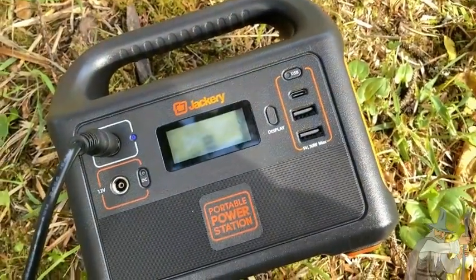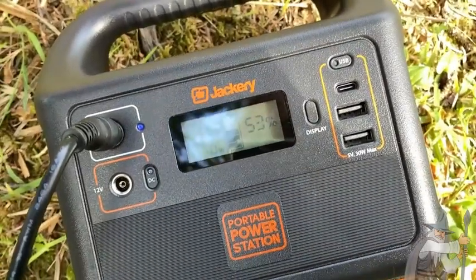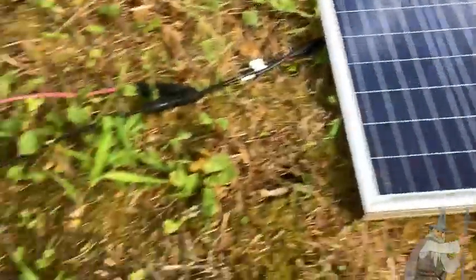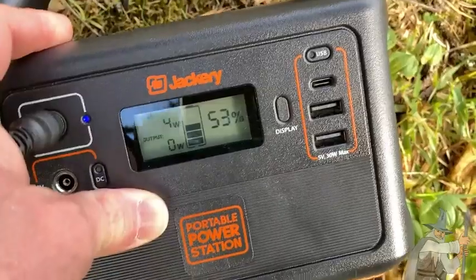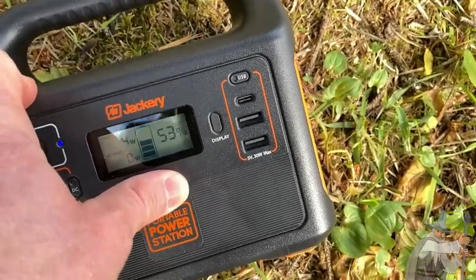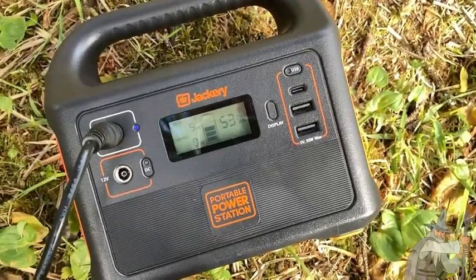If you're looking for something for camping, emergency backup, having fun out in the woods, or you want to experiment with solar without a lot of work — all you need is a Jackery, a solar panel, and some wires and you are good to go. I've been using this for a long time. I took it out of a shipping container because my phone needed charging. Great product — if you're looking for a Jackery, I totally recommend it. It's just awesome.